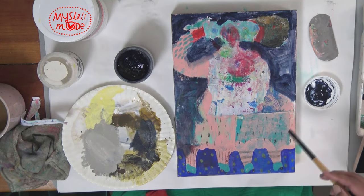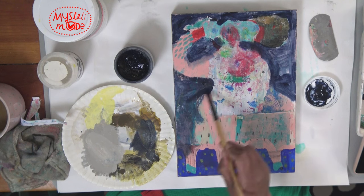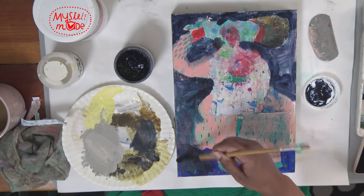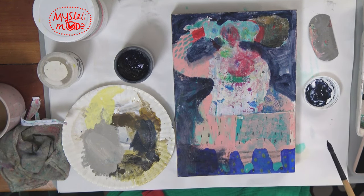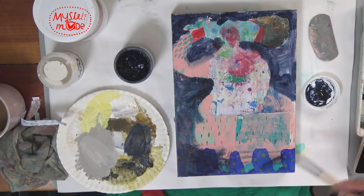I'm going to let go of all of the legs. I'm wetting my brush a little bit to get some of the paint to release that is in the bristles.